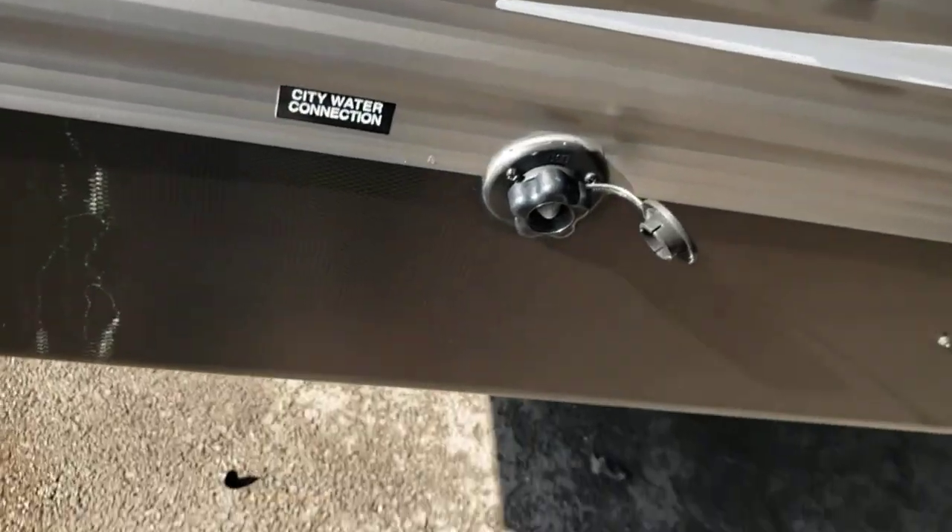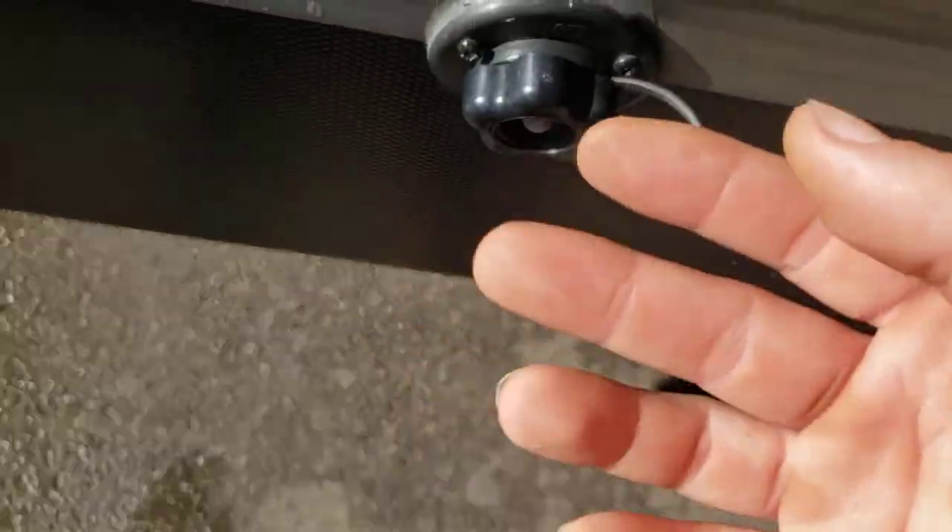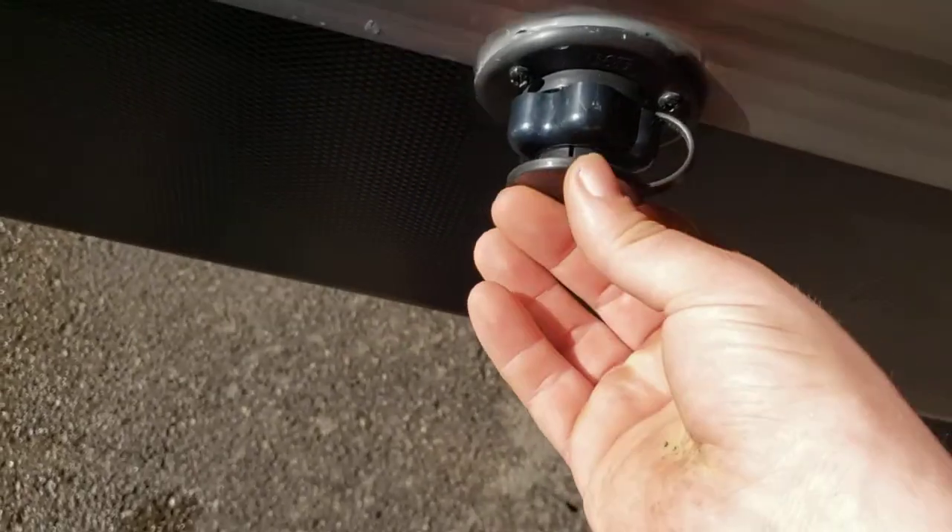To drain your fresh water tank, there's a drain right there. Right here is the city water connection — this is where you hook your hose up to run off city water pressure. You won't need to run your pump when doing that.